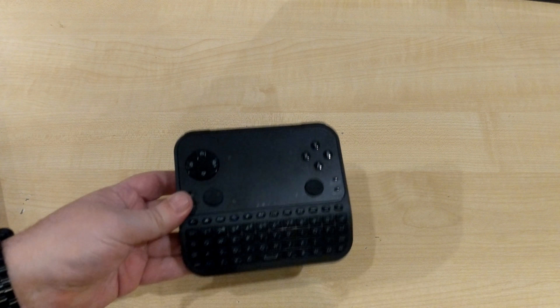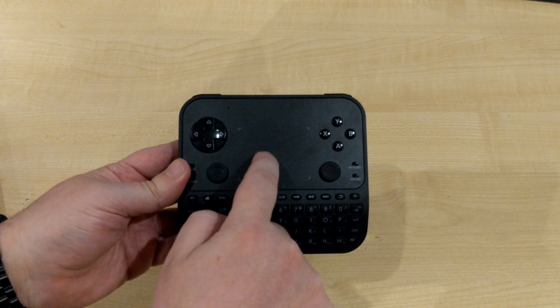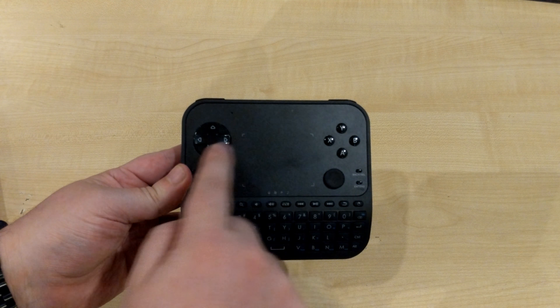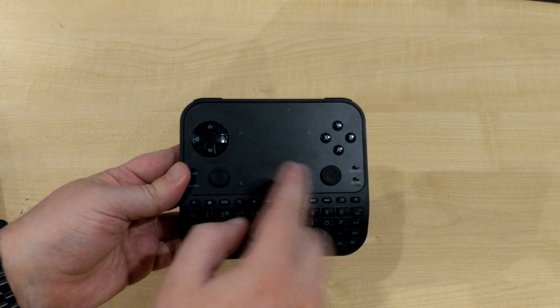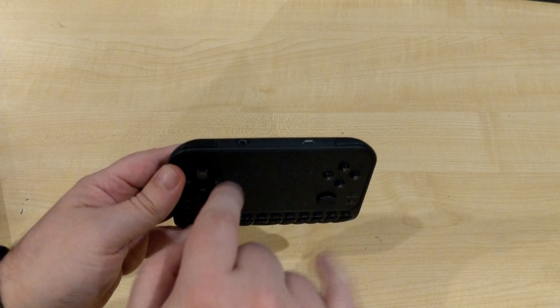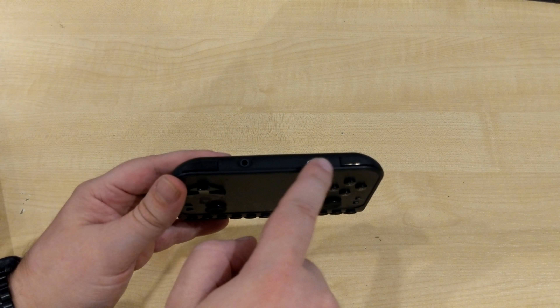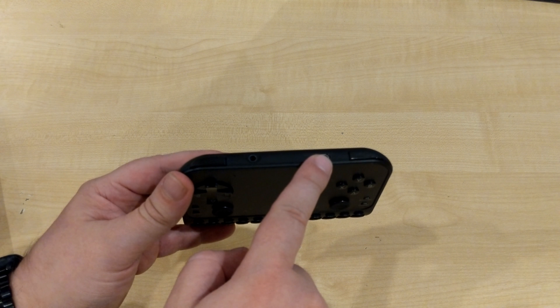On the remote you've got a touchpad for moving the mouse cursor, a digital d-pad, two analog sticks, gaming buttons, and on the top are two shoulder buttons, a headphone socket, and the charging port for the rechargeable battery.